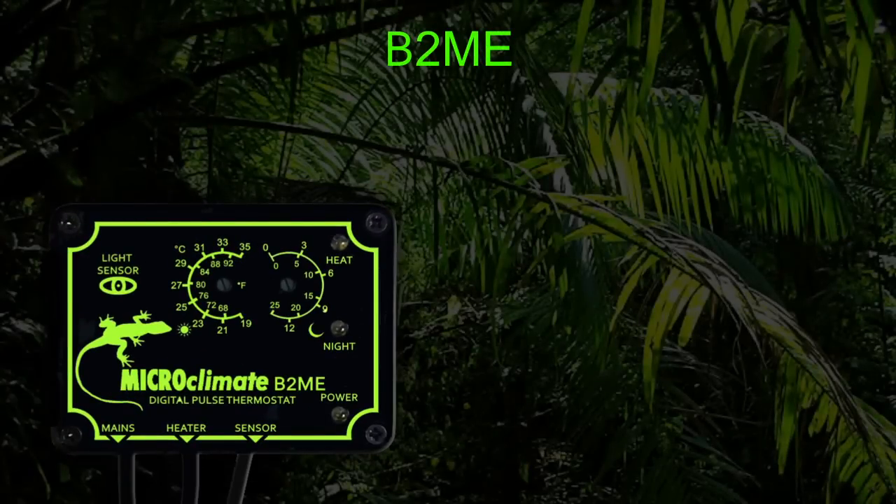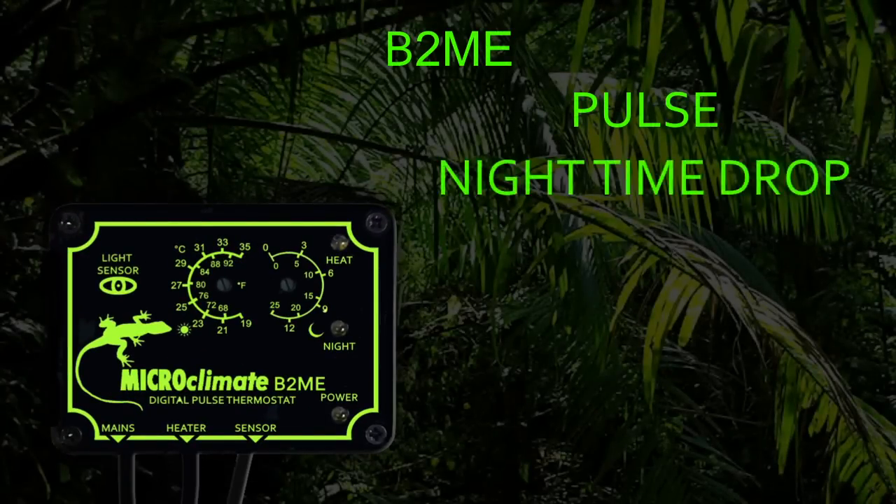The B2ME thermostat is a pulse type thermostat that has an automatic nighttime drop facility. The B2ME controls the temperature by pulsing power to the heater to control at your set temperature. The B2ME is extremely accurate at monitoring and controlling the temperature inside the vivarium.